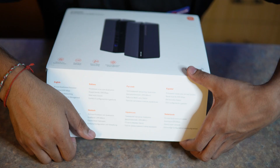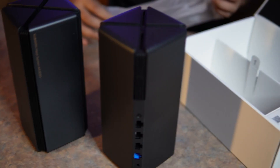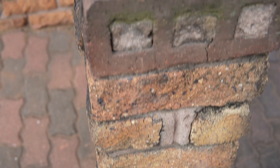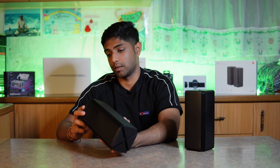We have a two-pack system, which came with two routers, two power supplies, and an ethernet cable. On the back of the routers we have a reset button at the bottom, a port for the 12-volt input, a WAN port, three gigabit ethernet ports, and a mesh button — and that is more or less it from the router perspective.